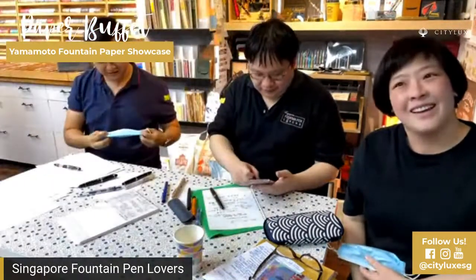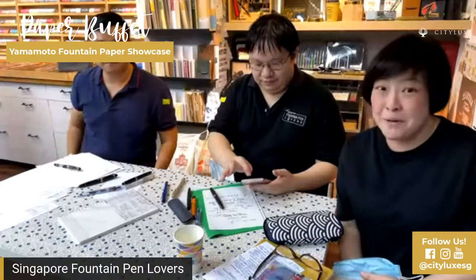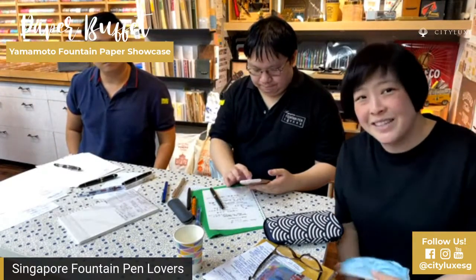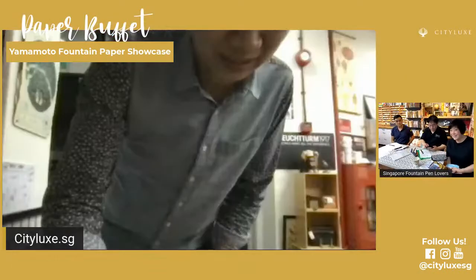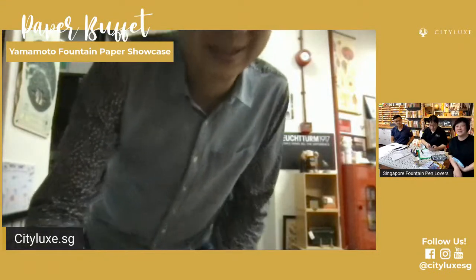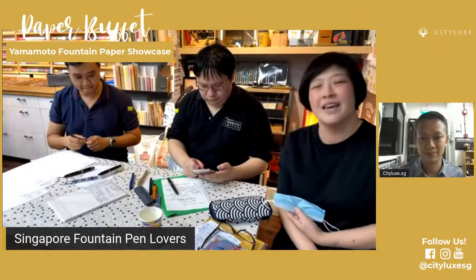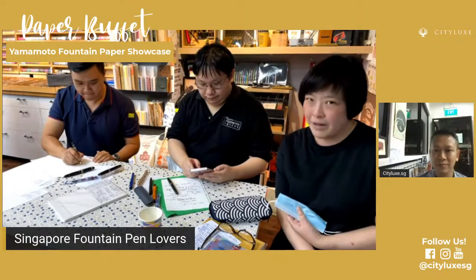Hello everyone, I'm Olivia and this is Clement, and Mervyn from the Singapore Fountain Pen Lovers group. Wing is here too, from CityLarks, and we are live streaming from CityLarks, where he generously let us do a paper buffet testing earlier today. There are some more slots available tomorrow, so if after this live stream you want to test out these papers for yourself, go to their website and sign up right away.